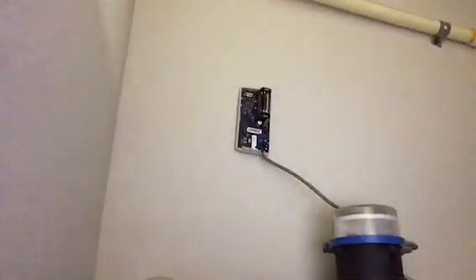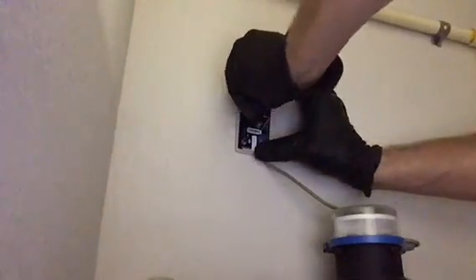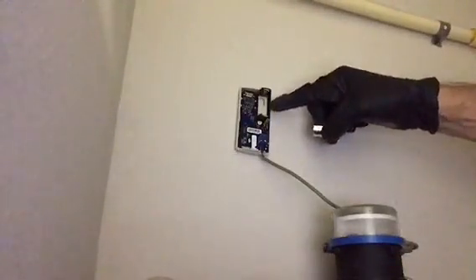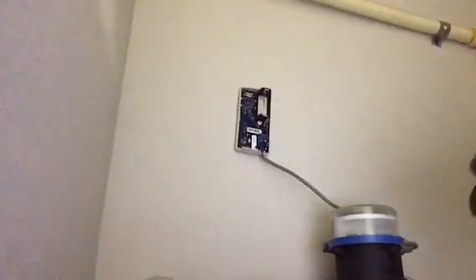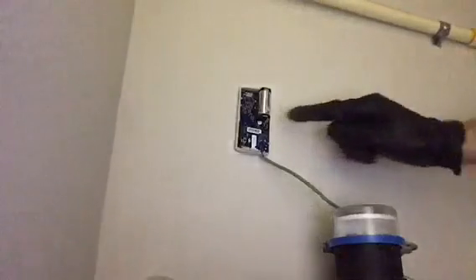Here you will see your battery inside. We're going to remove the old battery and replace it with the new battery. It shows you here there's a positive symbol with an arrow pointing down, so that means we're going to put the positive side of the battery down. We're going to snap it into place.